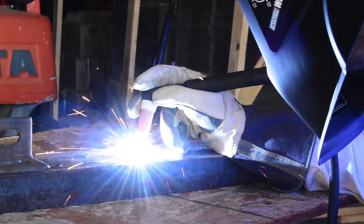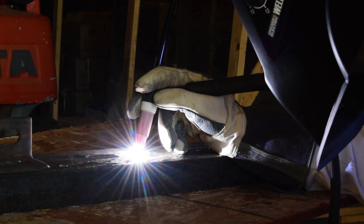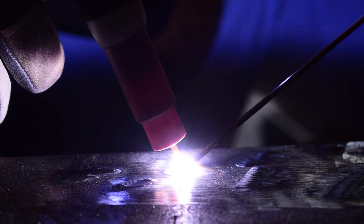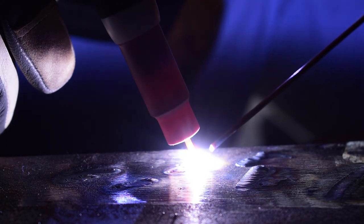Pros of this welder: it's small, it's lightweight, it's very inexpensive, and easy to set up. All you do is set your mode, set your amps, and go — it's just really user-friendly. It's a great entry-level, small, portable, lightweight welder. For TIG especially, it's killing it. Haven't done too much with the stick welding, but for TIG, it's good to go.